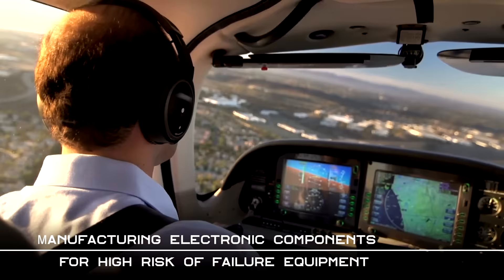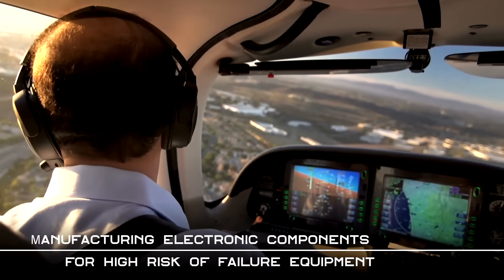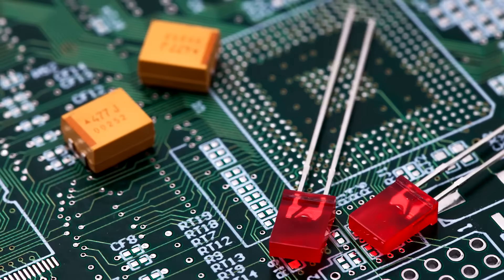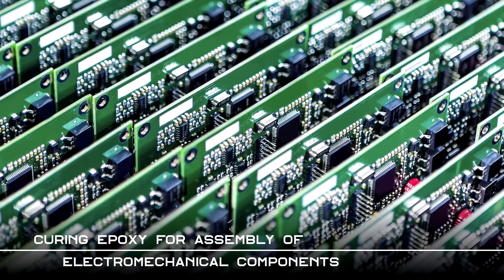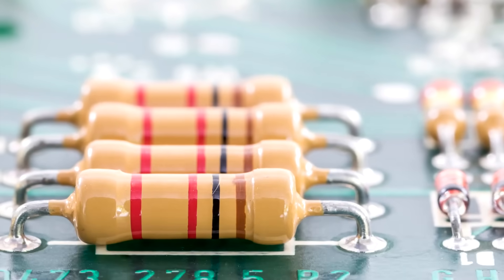People's lives depend on pacemakers and aerospace controls. As a result, manufacturing electronic components for these devices demands precision. Failure is not an option. Consider curing the epoxy on expensive PCB boards, switches, and fiber optics. These electromechanical components require uniform temperatures for optimal performance.